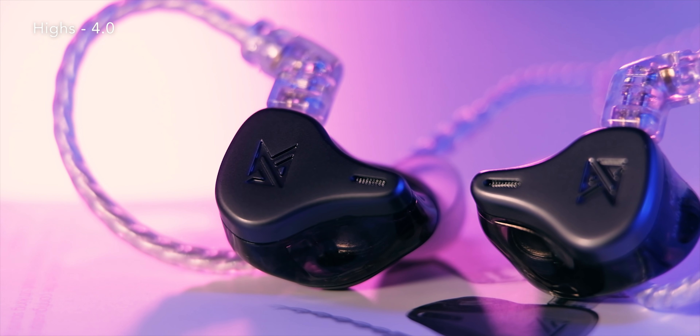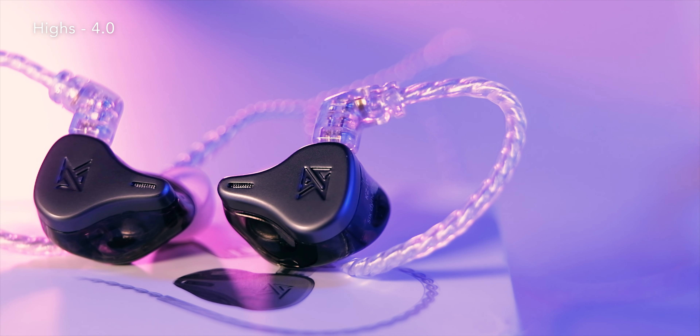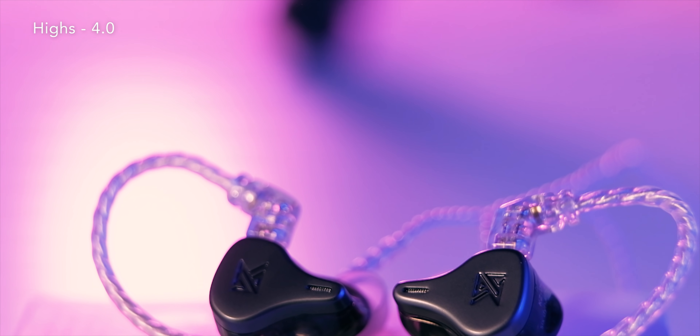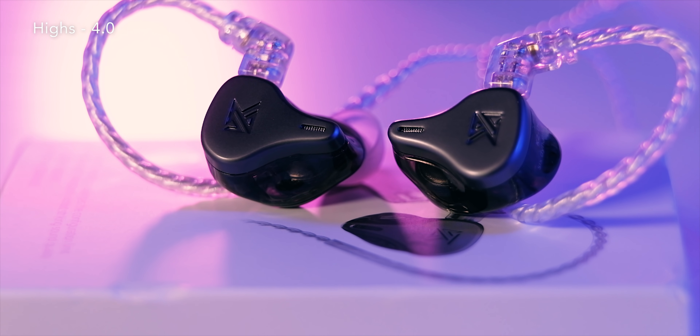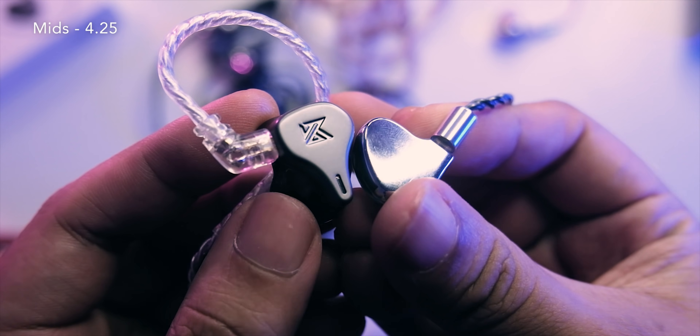In the KZ world, this is one of the few all-dynamic driver configurations, and the tonality here is one of the better ones — more rounded on top, more natural-sounding compared to BA counterparts. It has that fun, engaging KZ sound. However, if I'm going to nitpick, the peaks on top still make cymbals a bit too thin for my liking. I find other dynamic drivers have fuller-bodied cymbals, so highs are not the DQ6's strongest point.